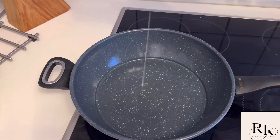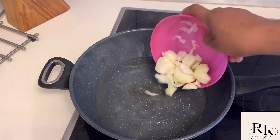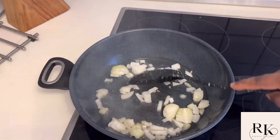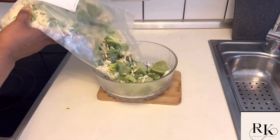Today we're going to be cooking a very special meal. All you need to do is add oil in a frying pan, then add your onions — depending on the quantity of onions you want to use.